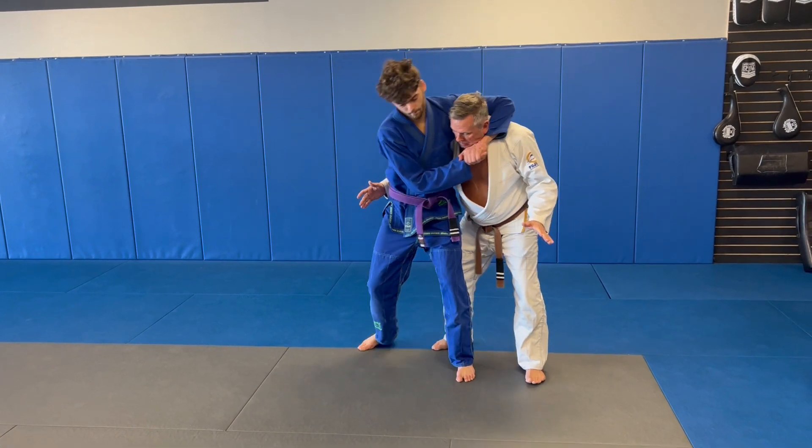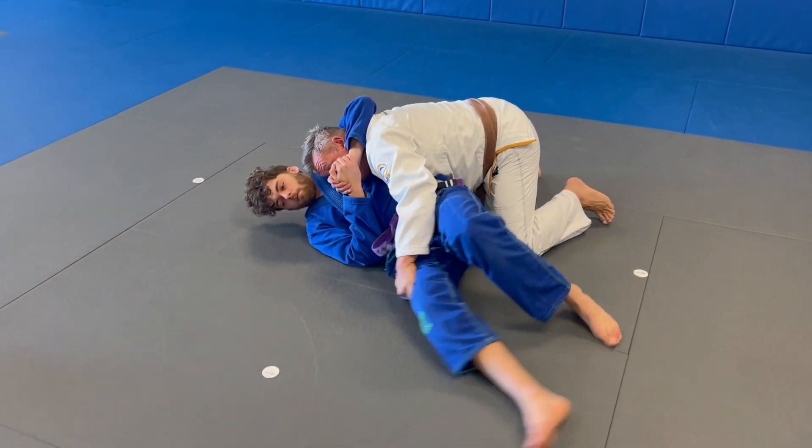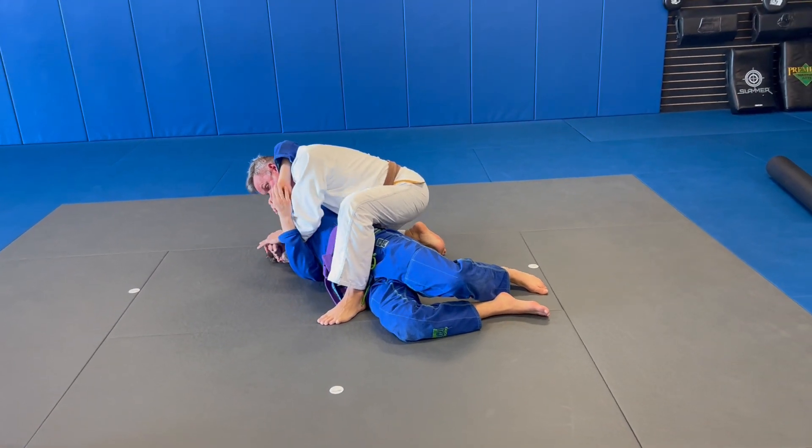Our option on this one, as soon as that happens, I step to the front, come over, elbow here, stretch in, up to here, and then push.